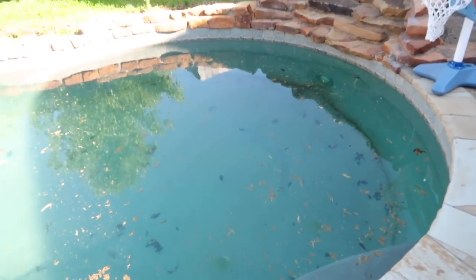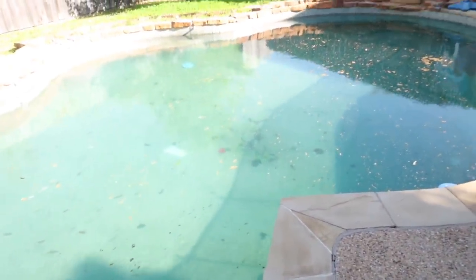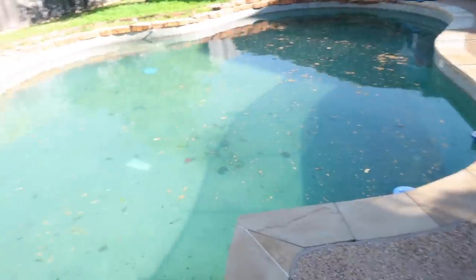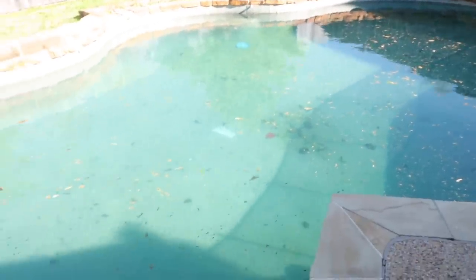We got some really bad news today. The pool is filthy — during the snowstorm in February here in Dallas it destroyed our pool pump, and apparently this happened to so many people that they are very behind on getting the part to fix it. They're telling us they may not be able to get the part until the end of July, which means the kids may not have a working pool for basically the whole summer.